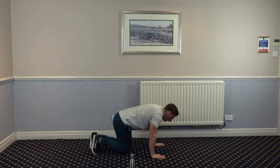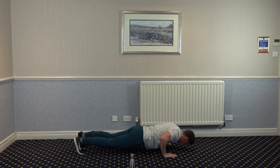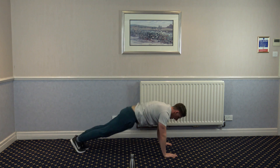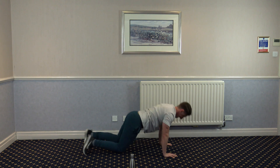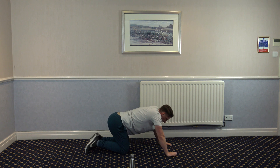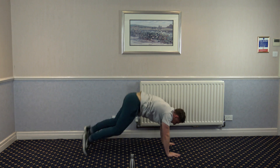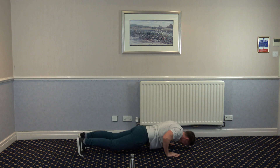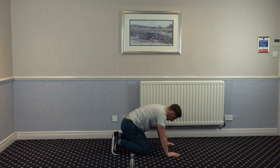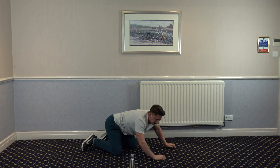Last exercise: tuck jump, push up, tuck jump, push up. We've got about 10 seconds left, we can make it. Three, two, and one.